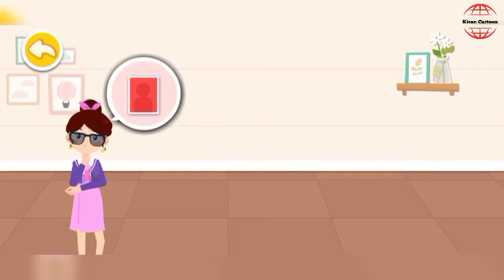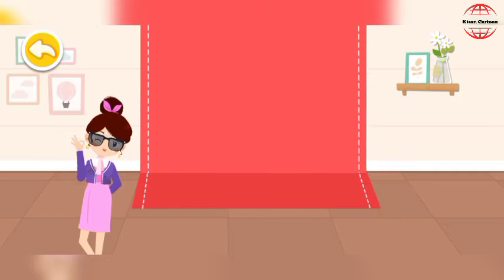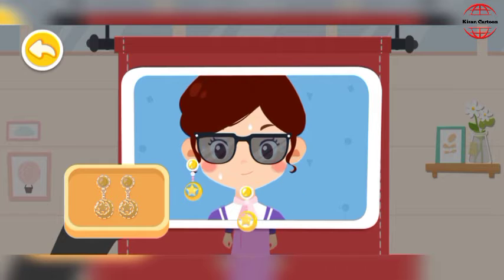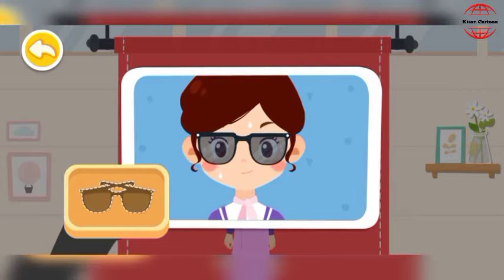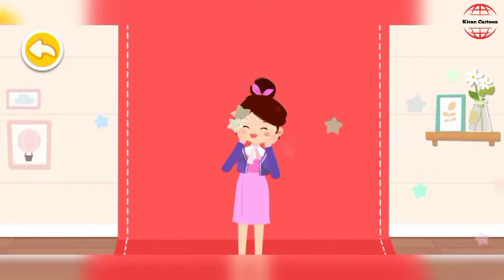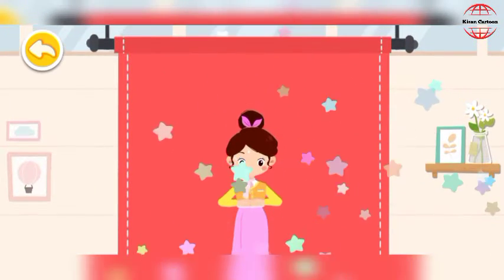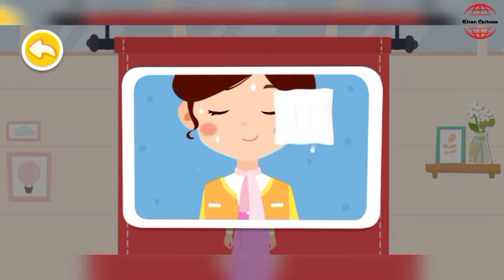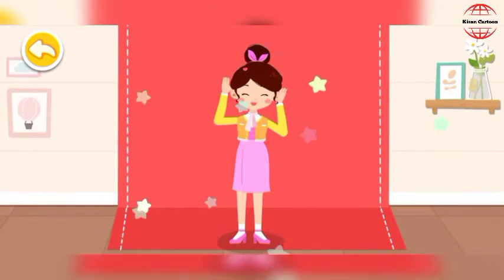I would like to have ID photos with a red background taken. Be sure to wear clean clothes when having pictures taken. Wipe your face clean so you can have more pretty pictures taken. We are done tidying up.